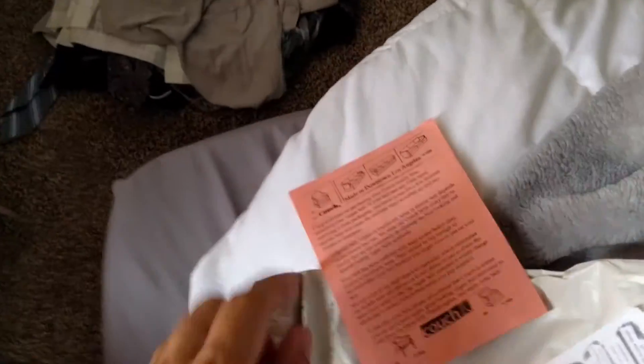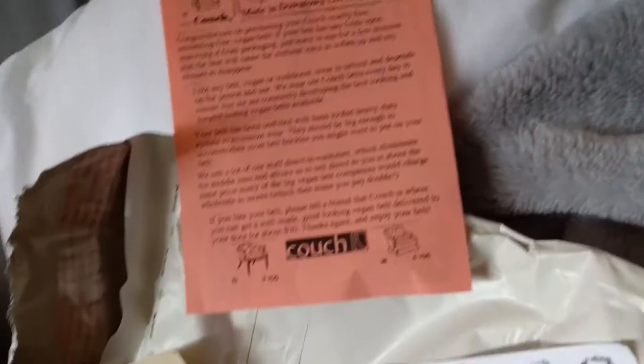Oh, this looks really good. Let me unravel this rubber band. I didn't really need all this extra stuff — I'll just go on the website for the care instructions.